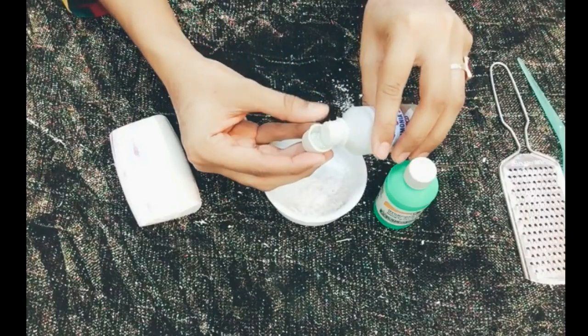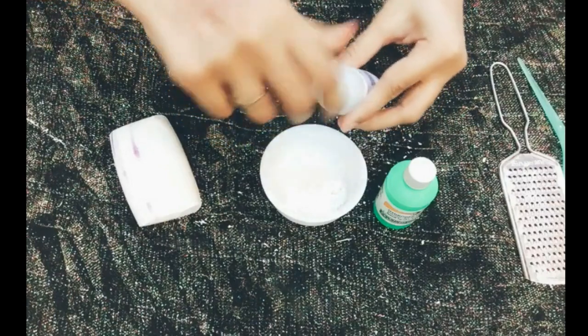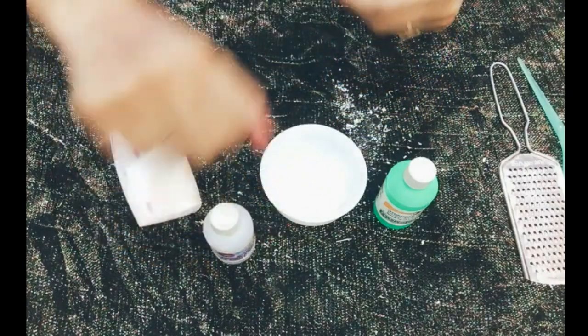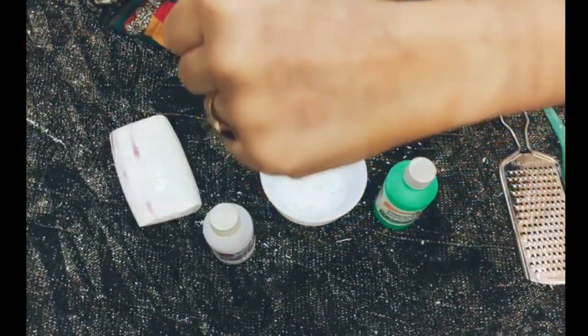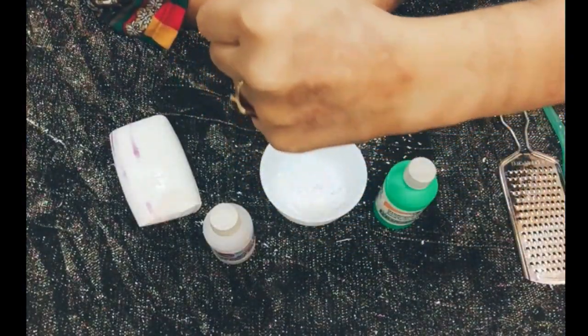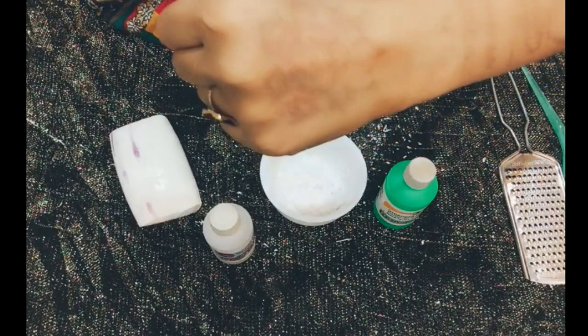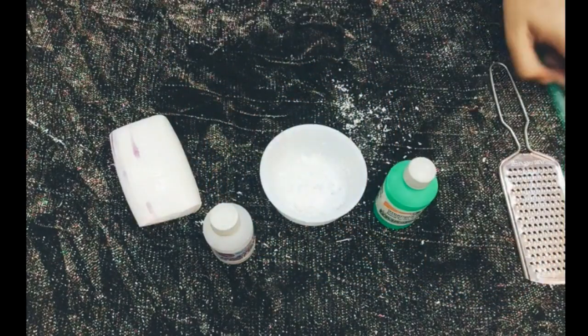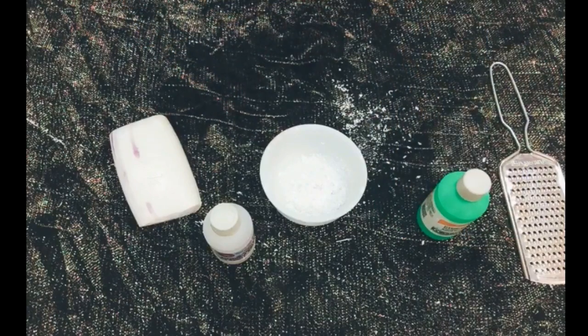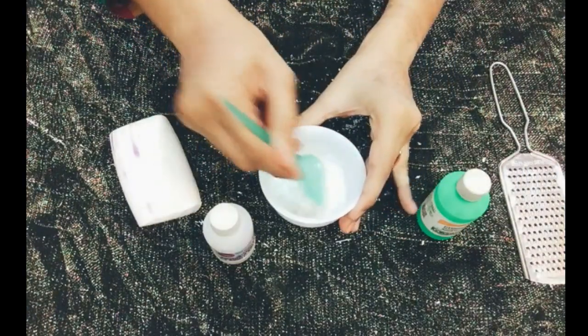If you have any problem with your hands from working in the kitchen, I used this because I had an infection in my hands. This gives a very good whitening effect. So friends, you have to mix it well. It will be like a bleach, similar to how we use regular bleach.